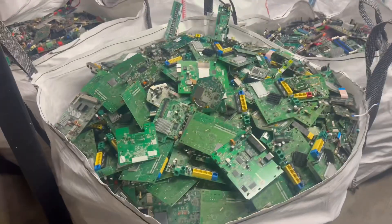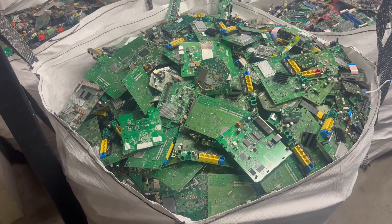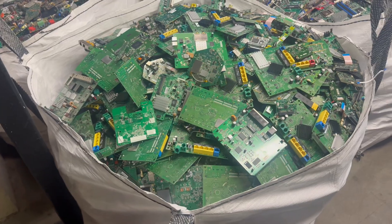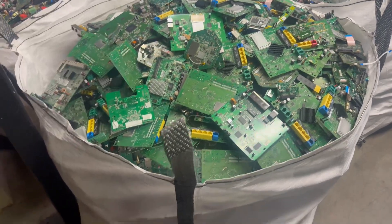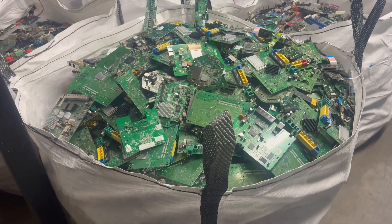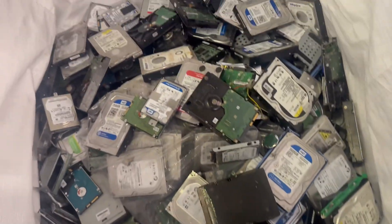We've got this bag here which is our mid grade. These come out of routers and stuff like that — we stripped down 400-something kg of routers and this is what we're left with. Nice full tonne sack of these.